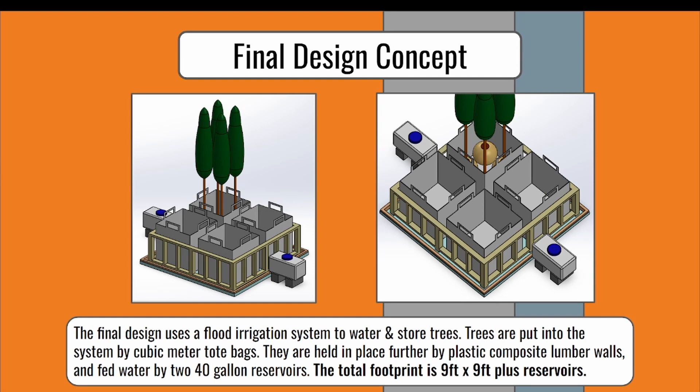This is our final design, which uses a flood irrigation system to water and store trees. Trees are put in the system by cubic meter tote bags. They are held in place further by plastic composite lumber walls and fed water by two 40-gallon reservoirs. The total footprint is 9 feet by 9 feet, plus the reservoirs.